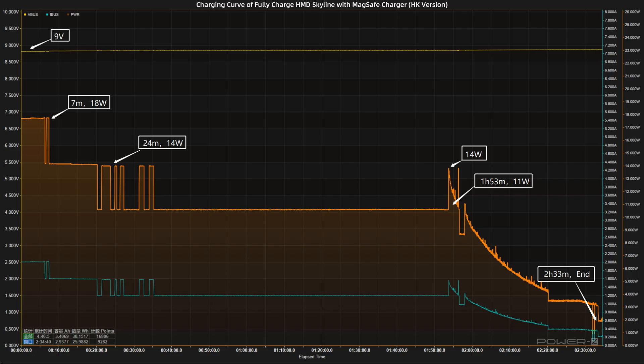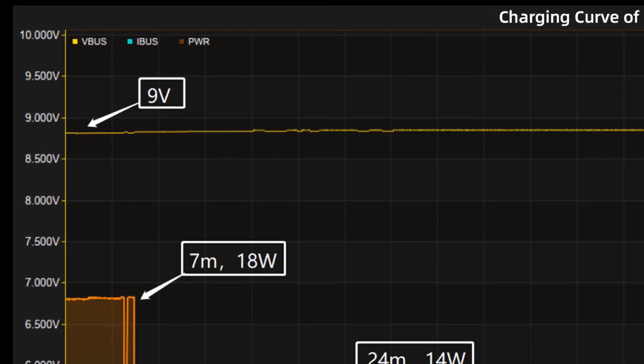Next, we use the MagSafe charger to fully charge it, placing it in a 25 degrees Celsius thermotank throughout the test. The voltage is always around 9V.